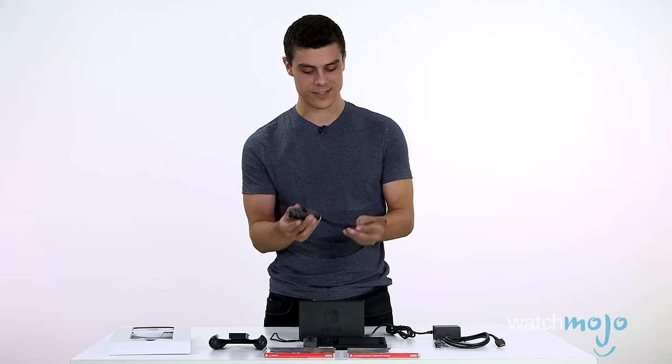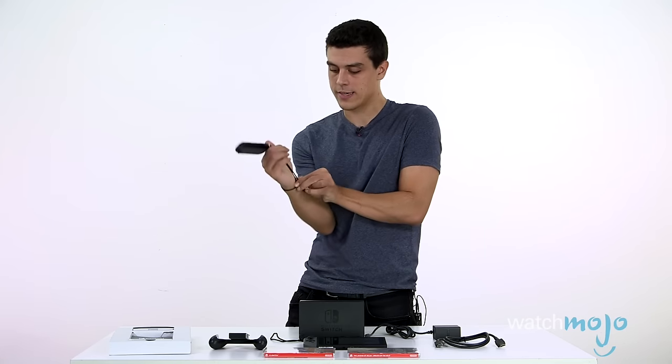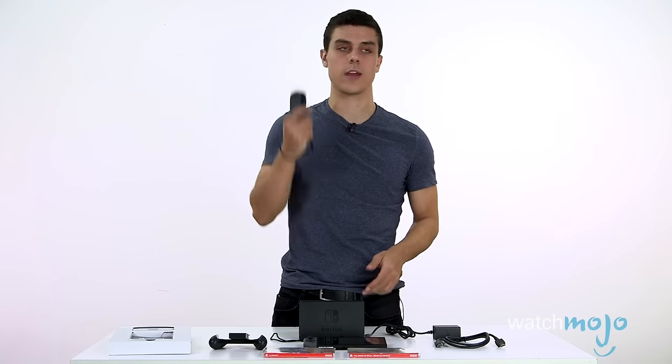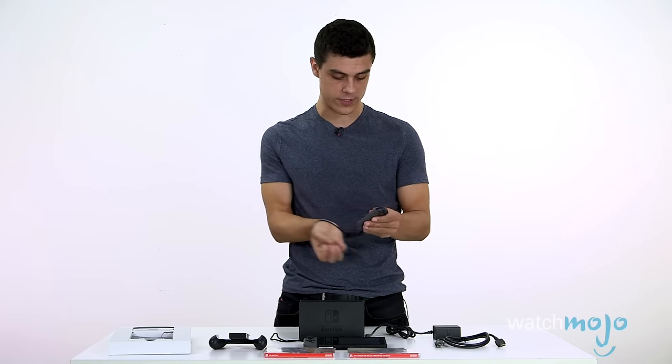There you have it — it's a nice little Joy-Con. So if the unthinkable happens and you accidentally try to launch it, it's not going anywhere. Anyone who had a Wii will remember this key wrist strap — after a lot of people broke their flat screens.